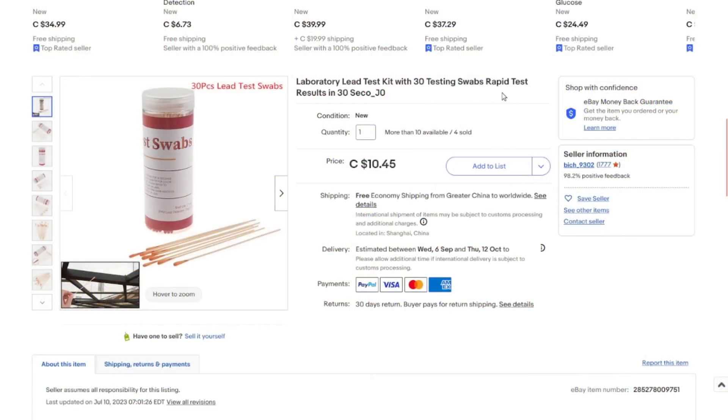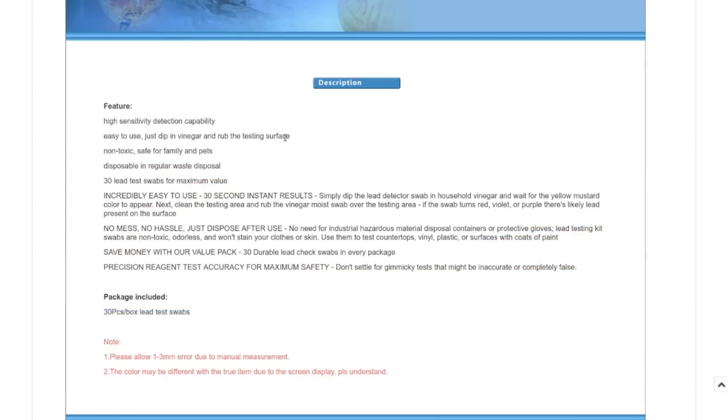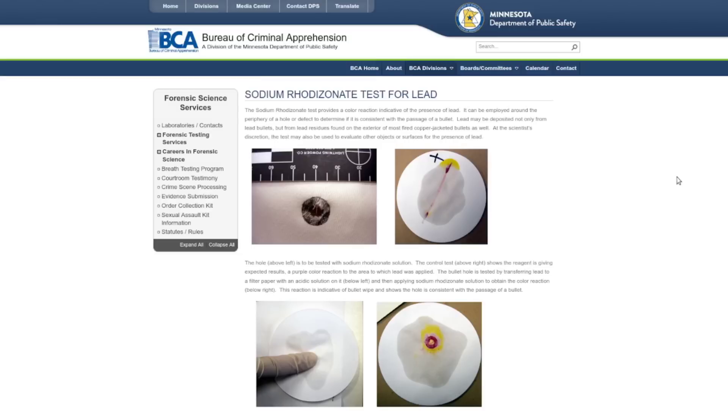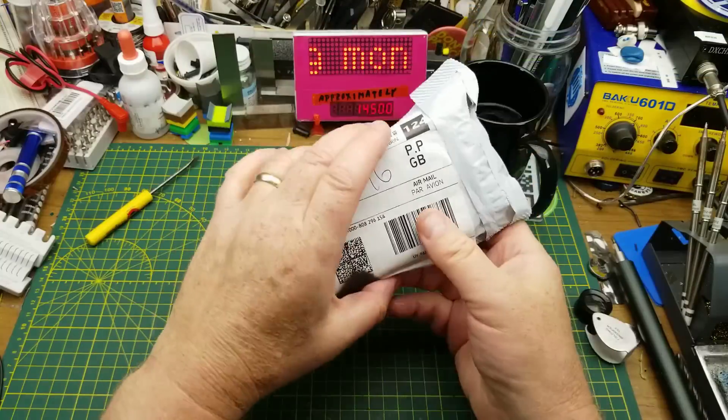It's a laboratory lead test kit with 30 swabs — rapid test results in 30 seconds, 10.45 dollars. The active ingredient is sodium rhodizonate, which is a legitimate test. You dip in vinegar then rub the surface. Hopefully this will put my wife's mind at ease about the antique stuff she's been buying.